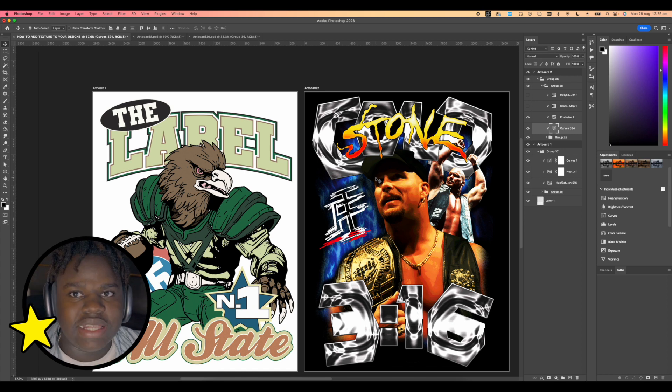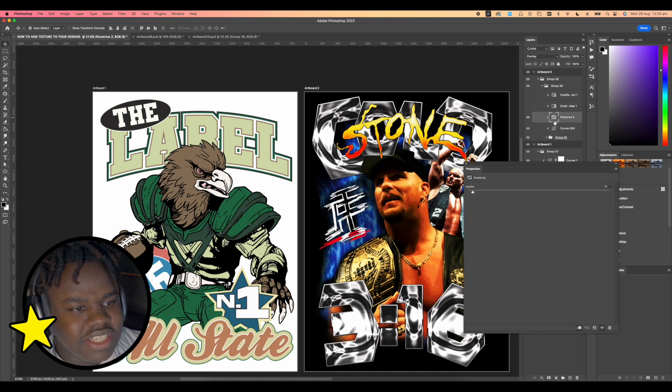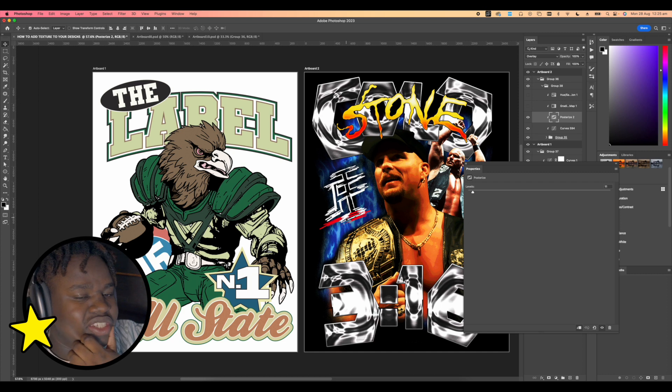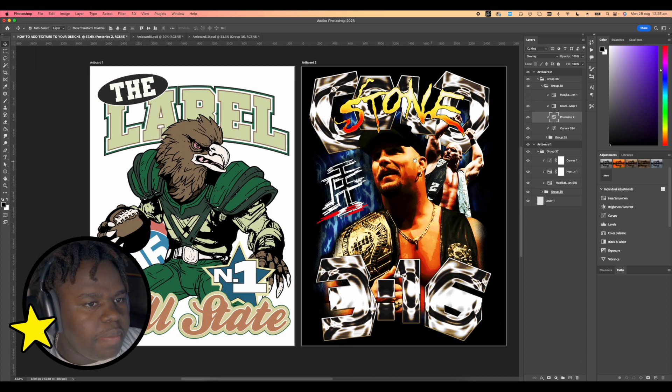Once I add that, I like to add a Posterize — I don't know if I'm saying that right — but Posterize basically just separates the colors into their individual sections rather than letting them blend like a real image. When you posterize, you're essentially deselecting the actual colors in the image. If you put it all the way to two colors it tries to merge all the graphics into one. I like to keep mine between seven and eleven.